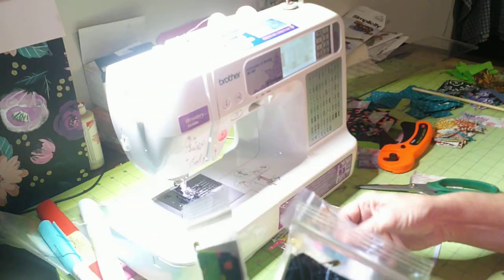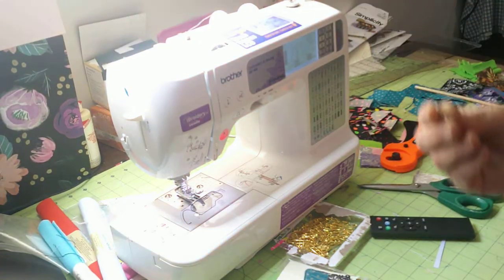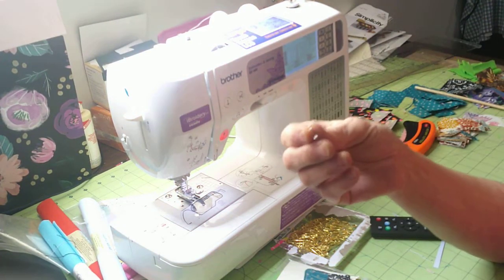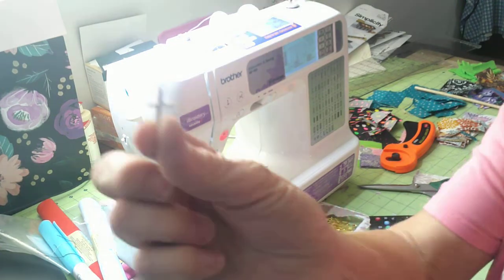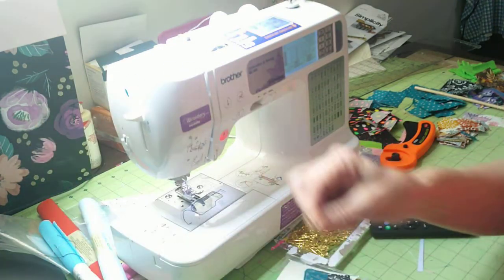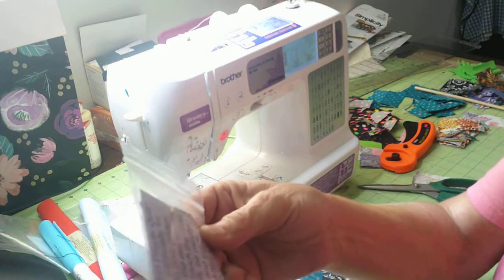Hi everybody and welcome! I have these little pocket square prayer things that I'd like to show you how to make. They're really simple and easy — they have a little cross on the inside. Excuse my voice; I just had two discs replaced in my neck and my throat is sore from the surgery. There are little crosses inside these little two-by-two squares and it has a prayer attached to it.